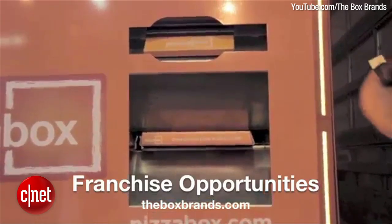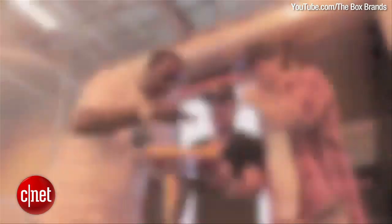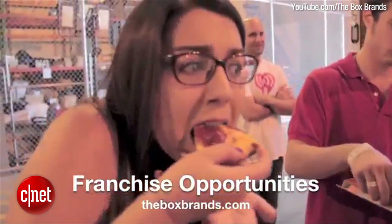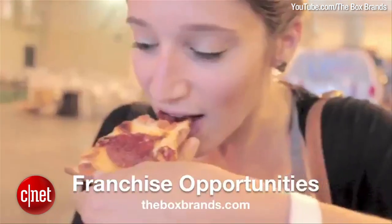The pizza comes with a knife, a fork, Parmesan cheese, oregano, red pepper, a wet towelette, and a napkin. Each pizza machine will feature live video chat customer service, making it as close to a fast food experience as possible. Pizza Box is still being tested with a target release date of early 2015.